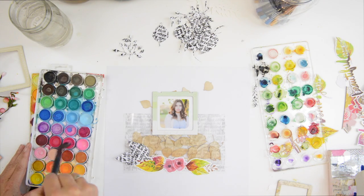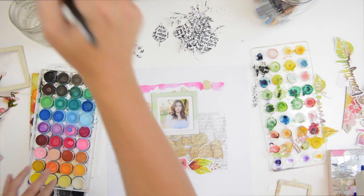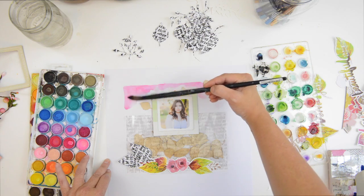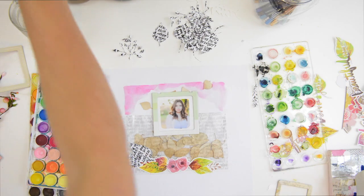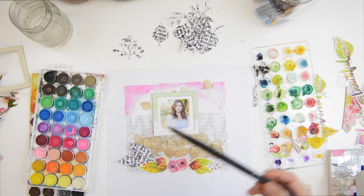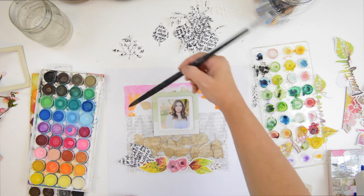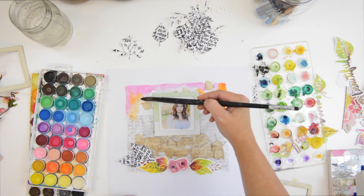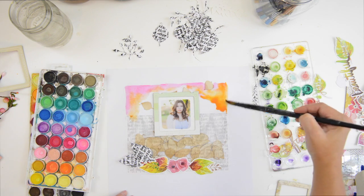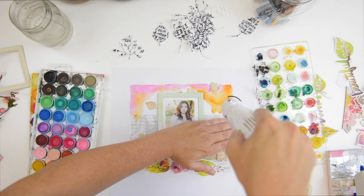Now it's time for a little watercolor. I'm painting the top and bottom to frame this layout. I'm using orange and pink, which complement the fall colors. Honestly, the combination of orange and pink is probably one of my very favorites — I absolutely love it.